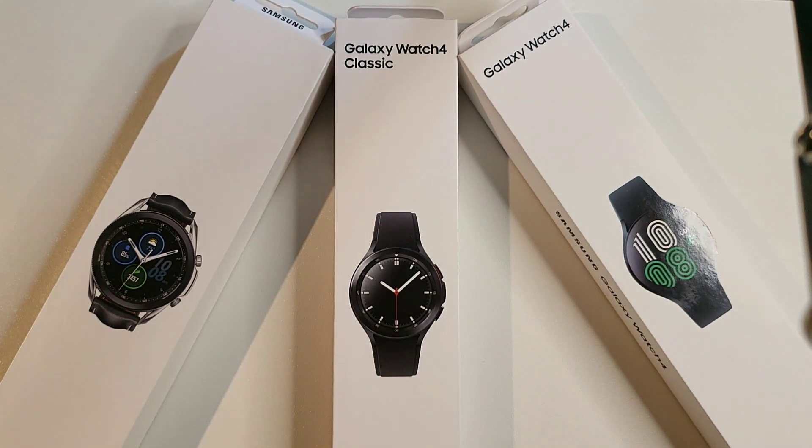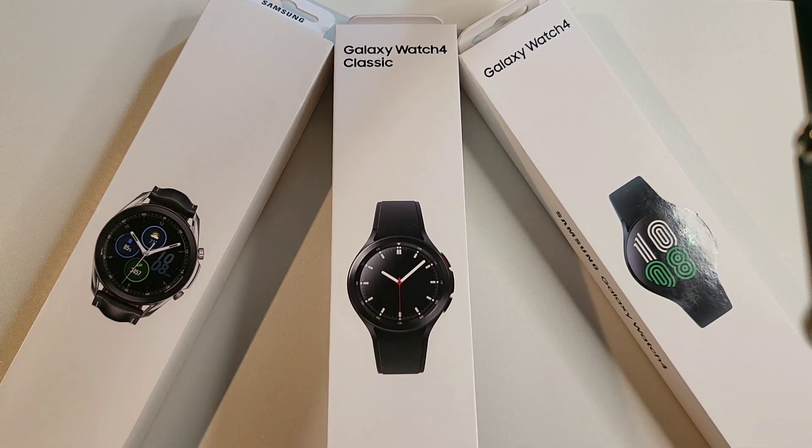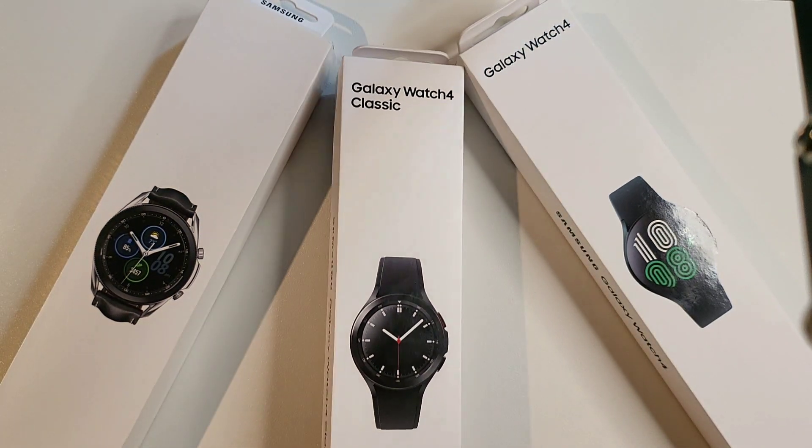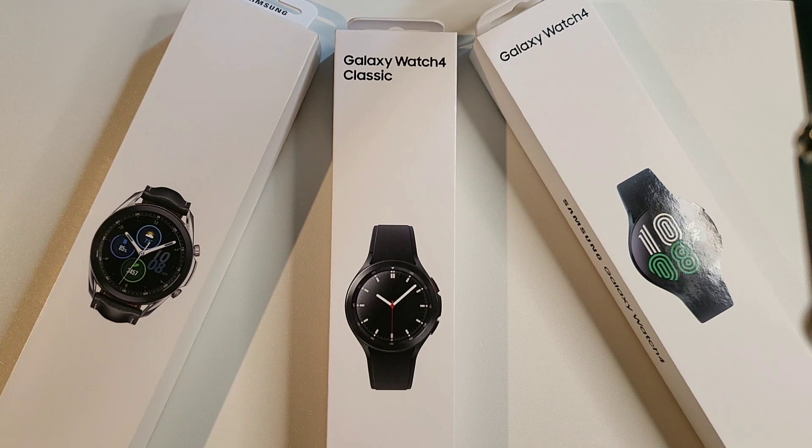Hello everyone, it's Clint here. Today I'm going to do my first impressions and a first comparison of the Galaxy Watch 4 and Galaxy Watch Classic. I've had them both for about five days and I just want to do a quick walkthrough and comparison.